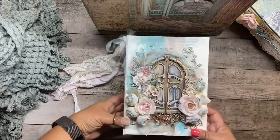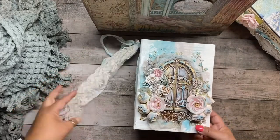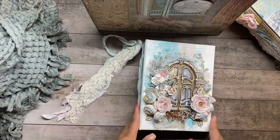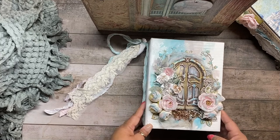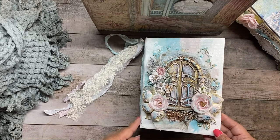Just a quick flip-through of an album I made using a Stamperia collection called Sleeping Beauty. I made this for a class, but I decided I wanted to gift it to one of my best friend's daughter's sweet 16.